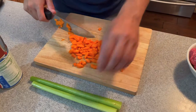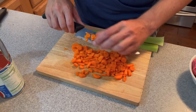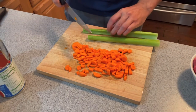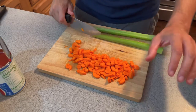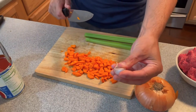Next step is to cut your carrots and your celery. You can cut them in big pieces like I like, or you can cut really really small. So now I'm going to cut the carrots, the celery, half an onion, and all the garlic in pieces.